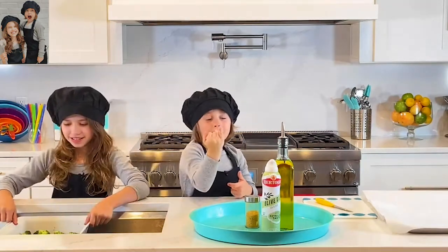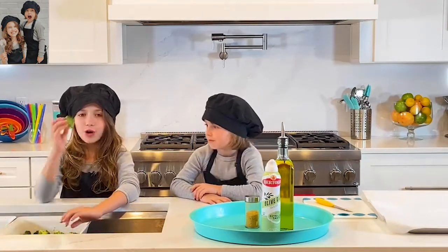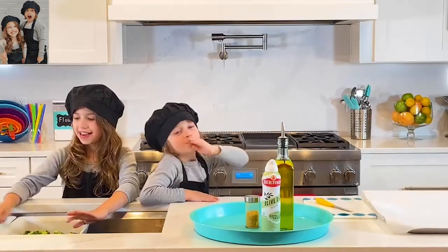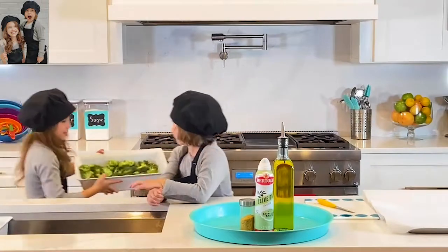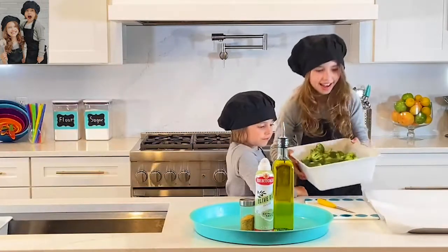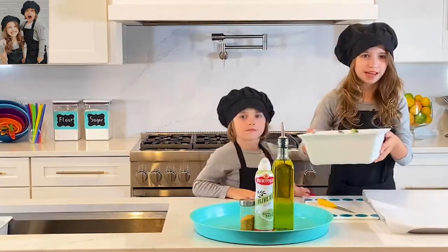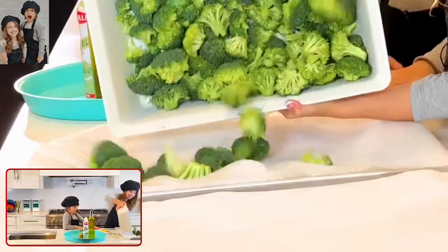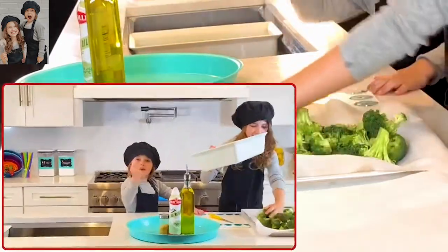I am pinky promising — it is good. So, I've already washed my broccoli and I'm going to take it over here and put it on my pan. You want to make sure that you put some parchment paper down or some baking paper. And now we are just going to dump it and spread it out just a little bit.